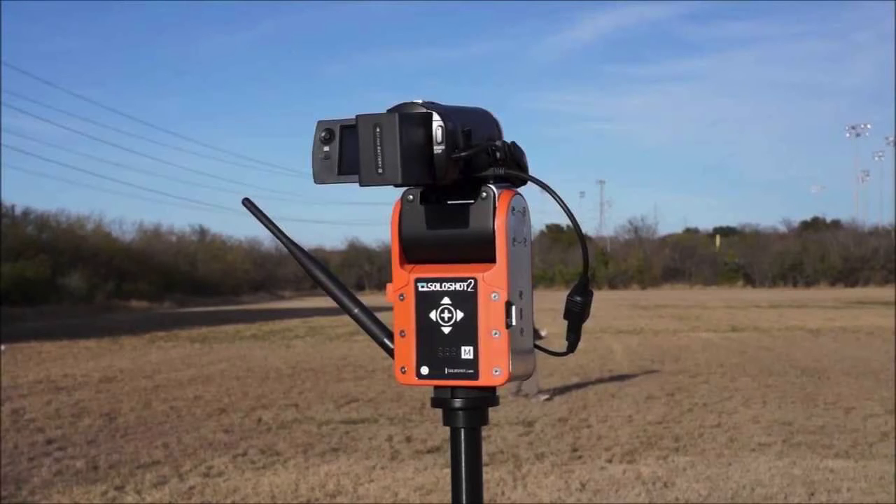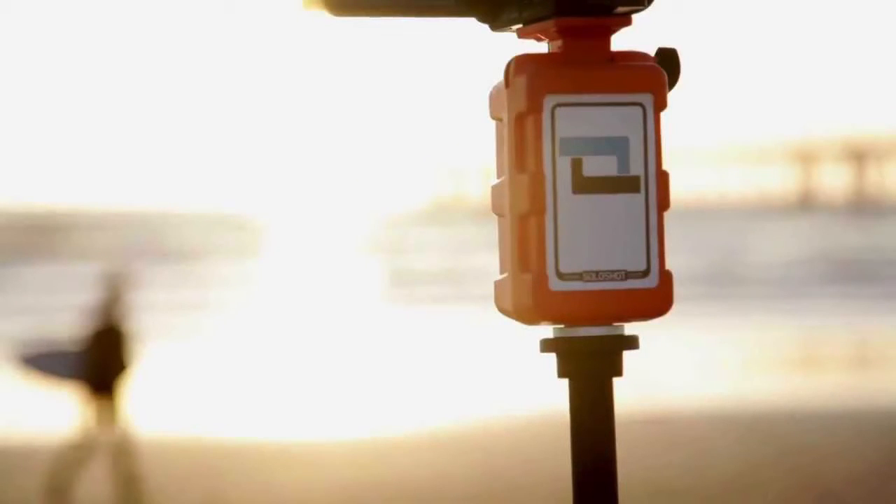It can zoom in automatically if it thinks you're too far away, or zoom out if you're too close. You can adjust how it edits for you — you choose your editing style and your recording style, whether you like it antique-ish or otherwise. For photos, you can choose how they're taken. The stand is adjustable with different cameras, so it's the Solo Shot stand doing all the work, though the main features work best with the actual Solo Shot camera.